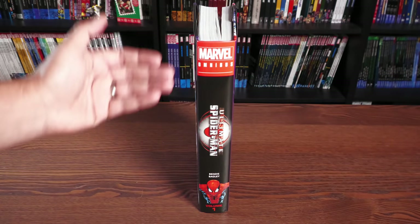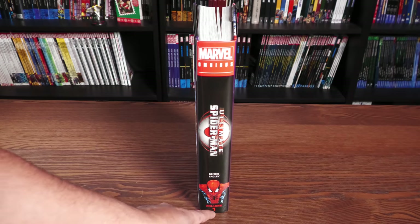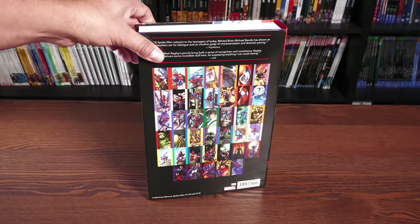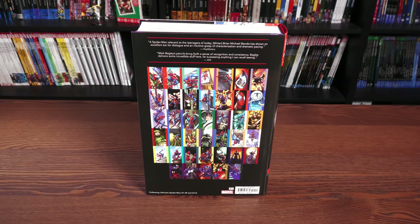Here is the spine of the book. I believe that is Joe Quesada on the spine right there — Bendis and Bagley, Volume 1. Volume 2 is coming out in 2022. You all made that happen. You pre-ordered enough copies of this to make sure that that was a guaranteed sell, so way to go. Now we just got to buy out Volume 2.